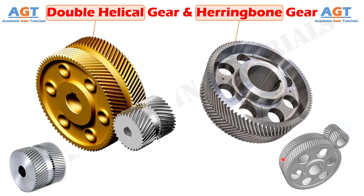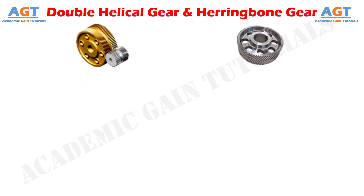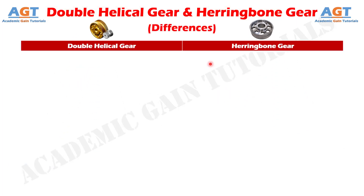Although both are frequently used interchangeably, they are not exactly the same. So, let's look into the basic differences between double helical gear and herringbone gear in a tabular form.